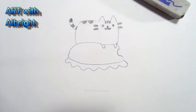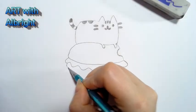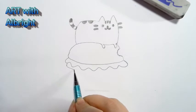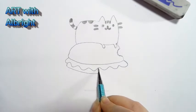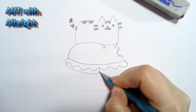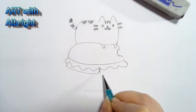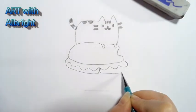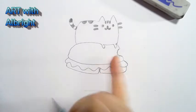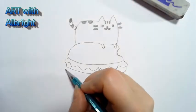Now we have tomatoes. Curve here, curve it up — not that big of a curve, just a slight curve like that. Connect and put two tomatoes on — another one over here. These are pretty small tomatoes, but we're looking at the emoji and trying to make it just like the emoji.